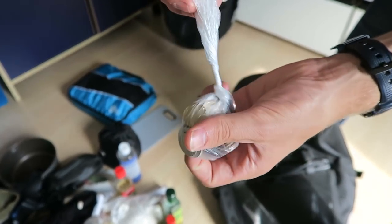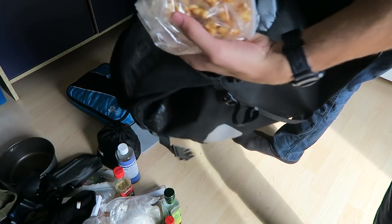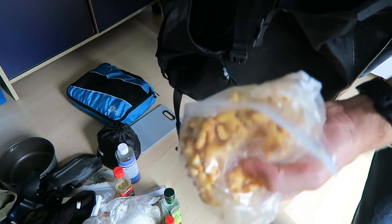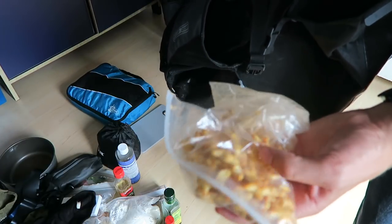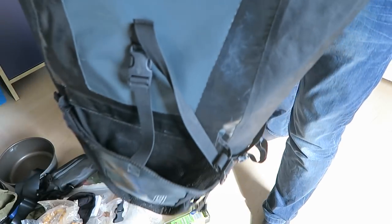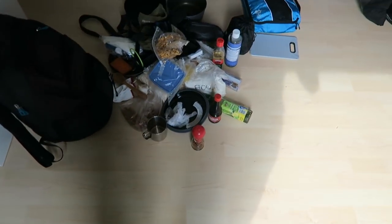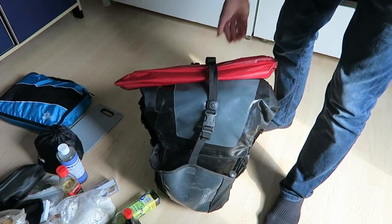On the outside pocket there are some star-shaped chips I bought for salt and never quite finished, but I'll finish them soon. That's everything for pannier number one.